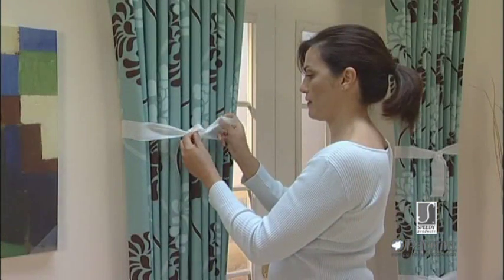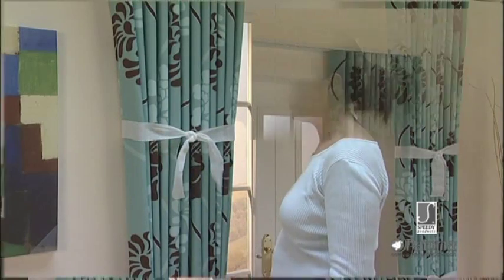Tie the curtains in pleats, and leave for 24 hours so that they retain their pleat when opened or closed.